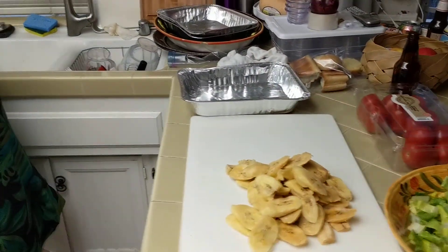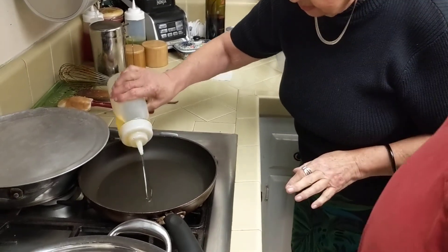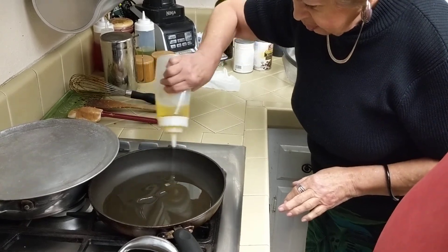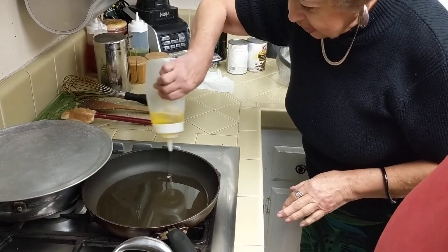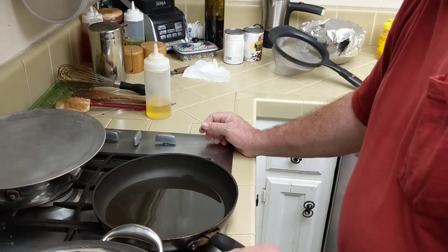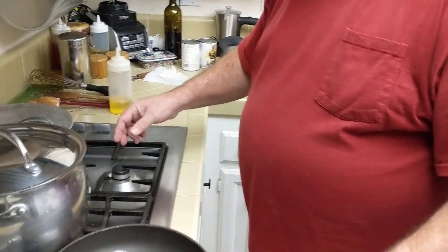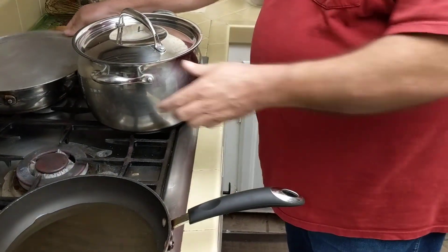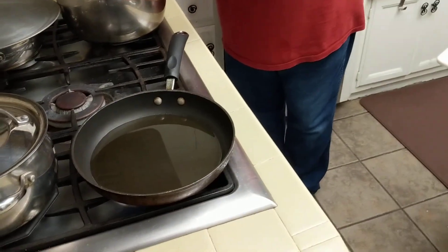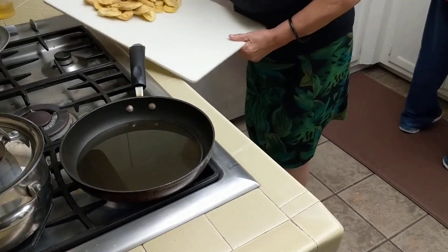Now we are gonna... Is that pan too small? No, that's fine. This is the vegetable oil. I'll show you the time you have to take it out. Just enough to coat the bottom — you don't want them floating in the oil. Let's move to a different burner. So that's safe to put there.